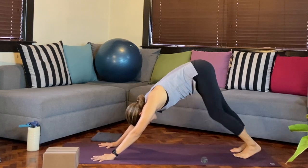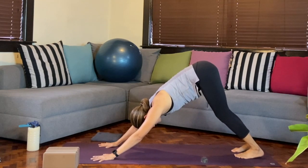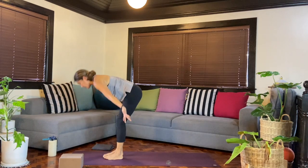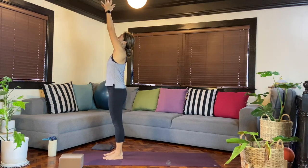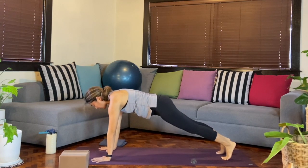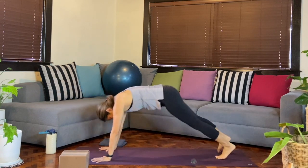In down dog, move if you like or find stillness. Breathing in and out. We'll look in between the hands, step or walk forward. Inhale halfway, exhale fold. Inhale reach the arms all the way up, hands lift, maybe even look up. Exhale hands back by the sides. Inhale arms lift, exhale fold, inhale halfway. This time we'll step back to our plank — hold steady, find that pushing effort from the hands to the shoulders, draw the belly in. Then exhale, reach forward, elbows bent in your Chaturanga. Breathing in, we'll find our up dog, chest presses forward. Exhale into downward facing dog.